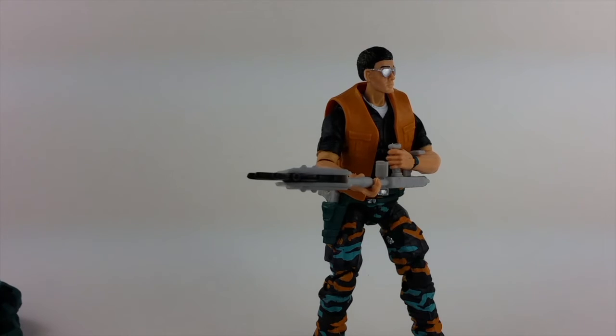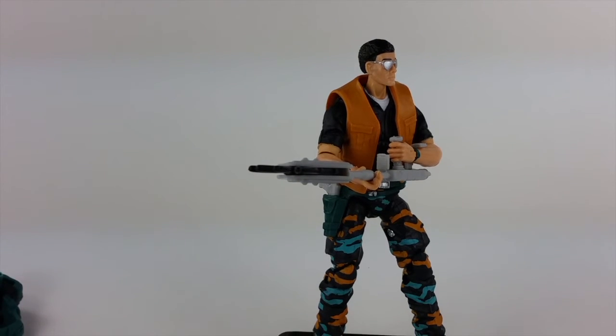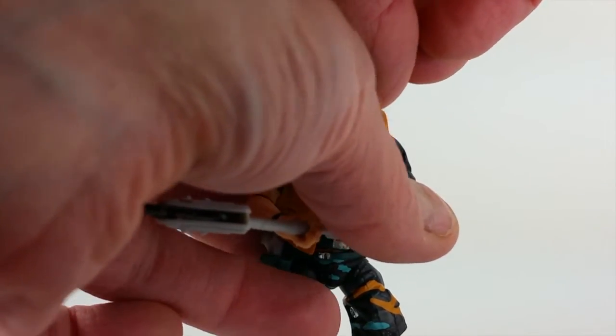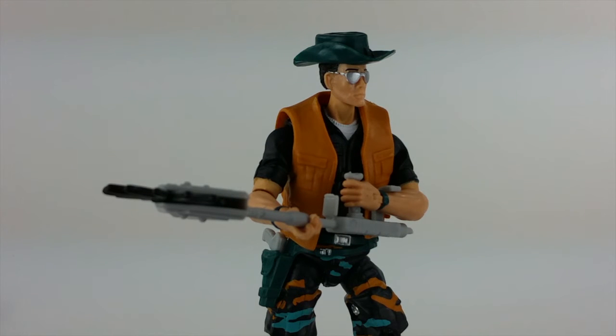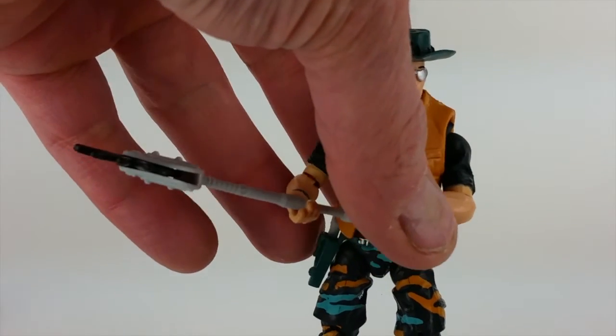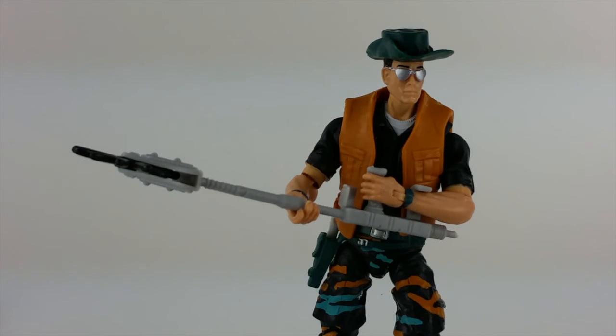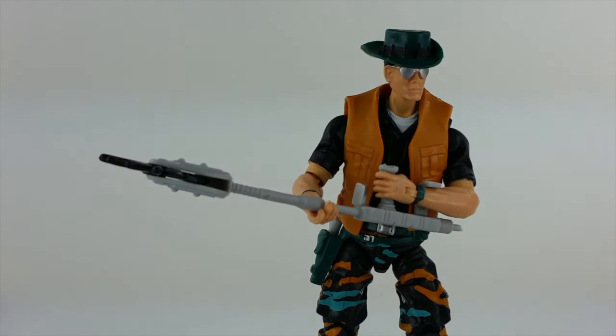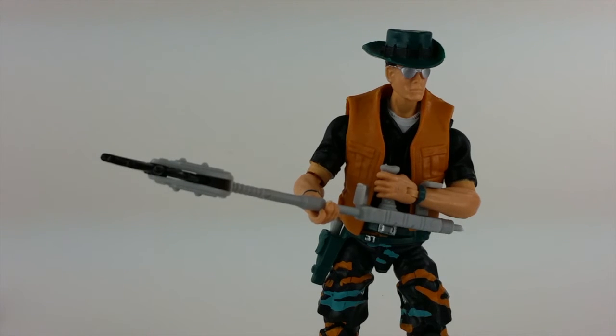I do have some gripes about the removable hat. I understand what the Collectors Club was going for, but the results are a little bit mixed. The Raqondo hat was obviously not designed to fit on the Lifeline head. It does fit okay, it's not terrible, but it can fall off sometimes. I actually find it fits better if you swap it around the other way — it sits down lower on his head — but that does take away a little bit from the vintage accuracy. It just depends how anal retentive you are about which side of Pathfinder's hat is folded. That's a look at the figure itself.